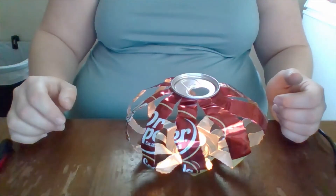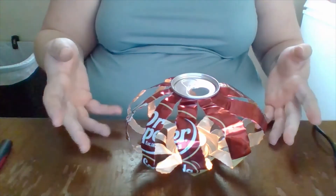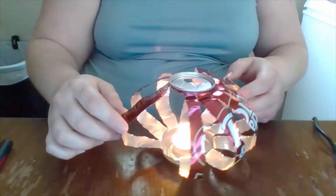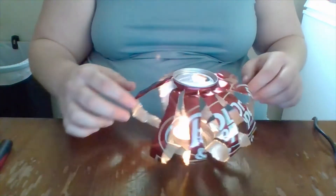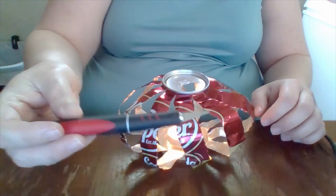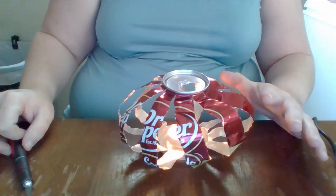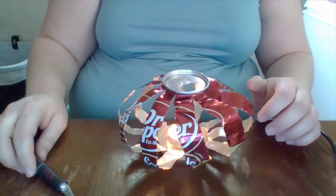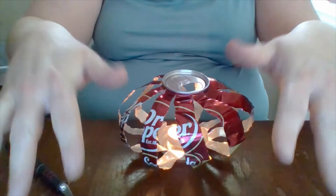My first craft project is this tea light candle holder, made from a recycled metal soda can. This is strictly an adult craft project, primarily because of the tools used to make it — like my exacto knife kit — and the edges on these aluminum cans are very dangerous. You can easily slip and cut yourself, and it's like getting a paper cut ten times worse.